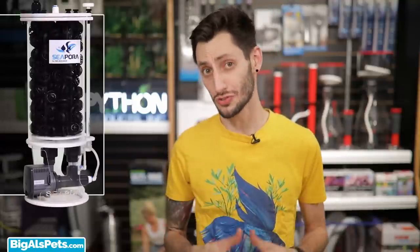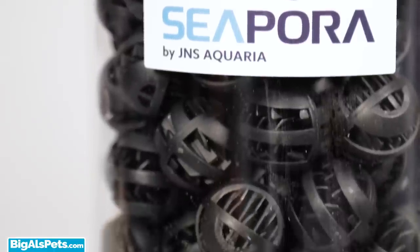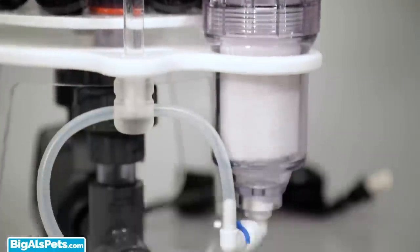For those of us with nitrates that run completely rampant without doing gigantic water changes far too often, or maybe those of us who just want to do less water changes — there's a piece of equipment out there you might not know about. The C-Pour Nitrate Reactor might look complex, but it is in fact a relatively simple beast.